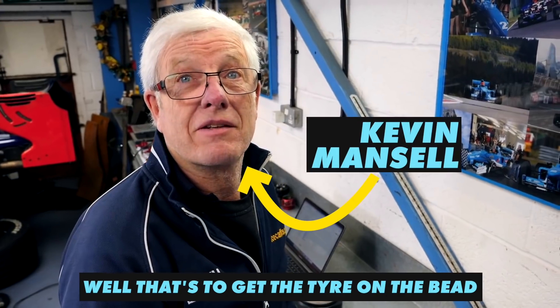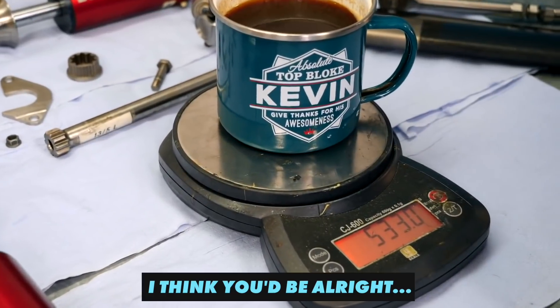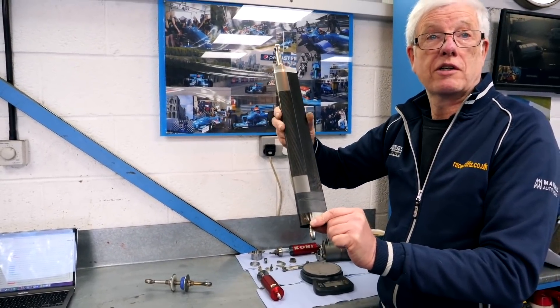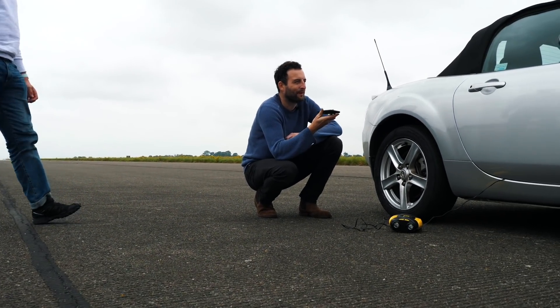Well, that's to get the tyre on the bead — that's not to drive it up an airstrip. I think you'd be all right at 70. All right, well as long as that's the word from dad, that's all right. Yeah, you've got plenty of runoff. I've got a cage, I've got my belt, it'll be okay.